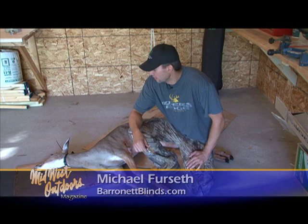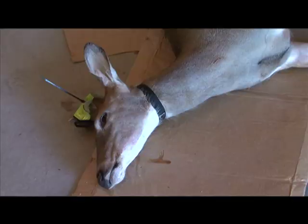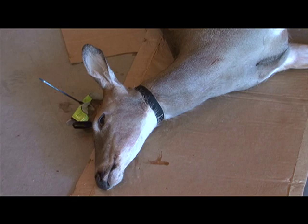Welcome to Midwest Outdoors. I'm Michael Fursef with Baronet Blinds. We've got a nice little yearling doe here, an early season bow kill to butcher up. There are a lot of different ways to butcher deer, but today I'm going to show you a quick and easy way that keeps the meat nice and clean.